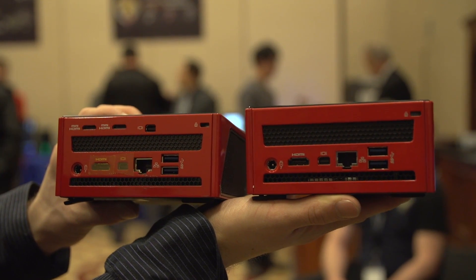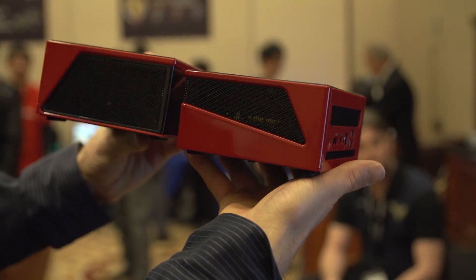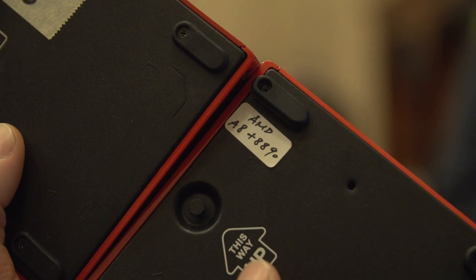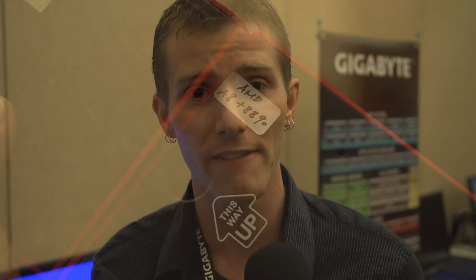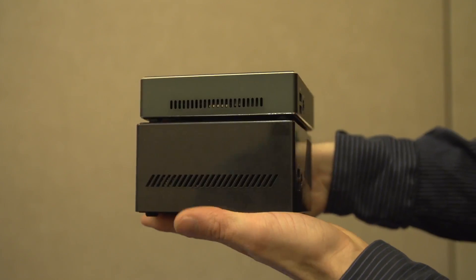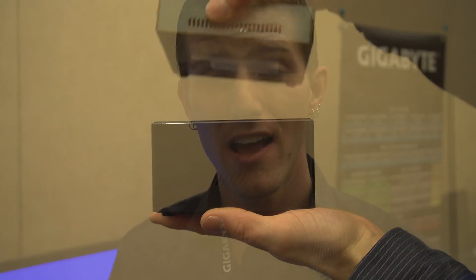It actually doesn't even run that hot — they had it powered up just a moment ago. The regular Bricks are your small, compact machines, and Bricks Pro comes in a variety of different configurations, including ones with Intel processors, AMD processors, GeForce dedicated graphics, Radeon dedicated graphics, and one of the stars of the show: the Iris Pro model, which they've got running both Battlefield 4 and 4K video playback here at the show, just with onboard graphics.